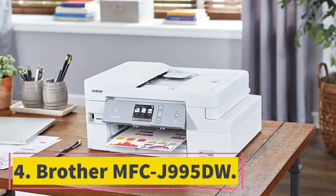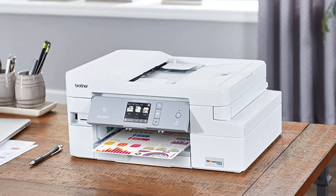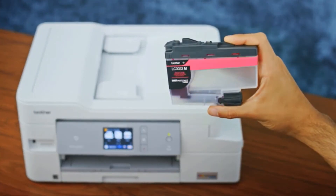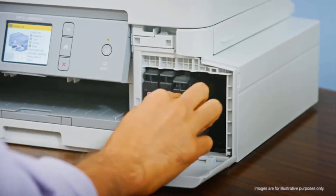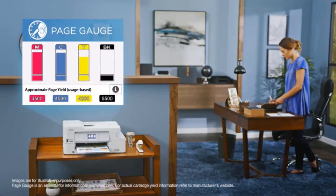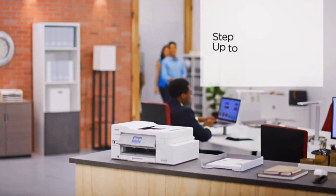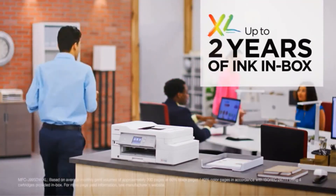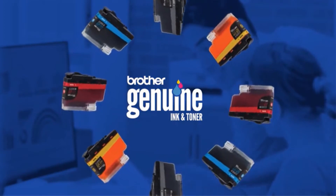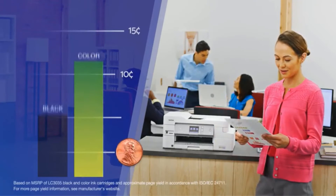At number 4, the Brother MFCJ995DW. This is another notable model that manufactures quality sublimation prints for any printing task. The automatic double-sided printing feature gives you extra help over how you print items, and it can also work with wireless connections. The 2.7-inch touchscreen panel makes room for easy control while helping to differentiate features using a full-color body. You can also check the kind of material you are trying to print using the member feature on the printer, which adds a fully flexible design for printing.